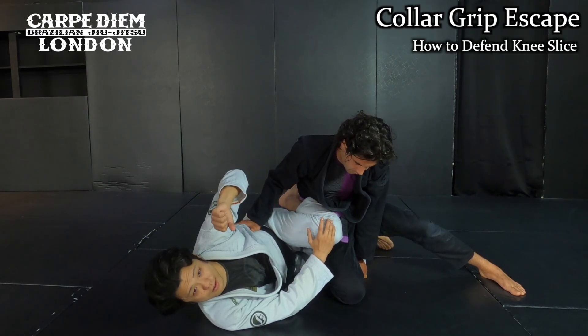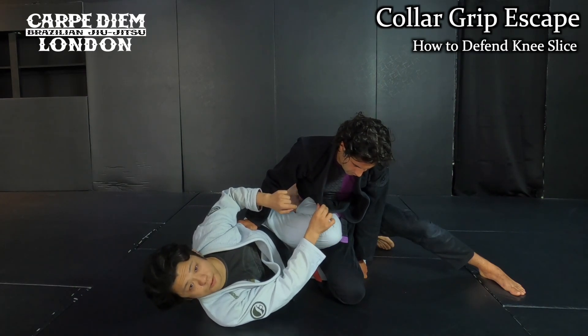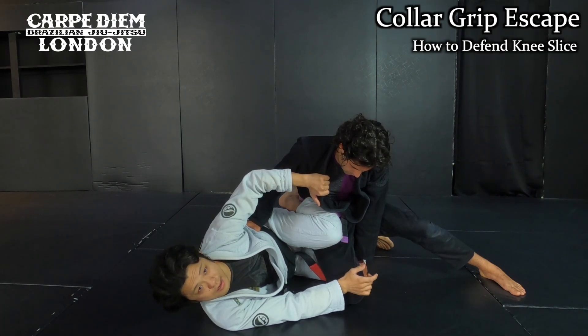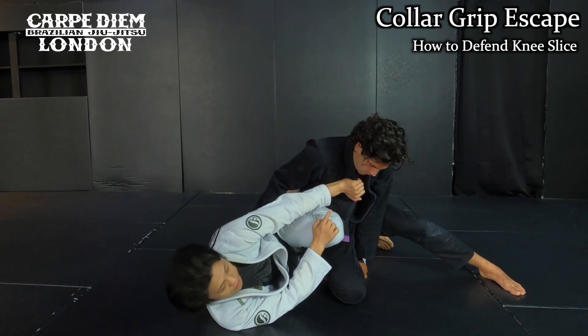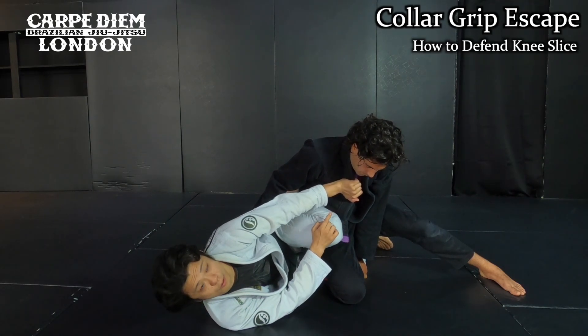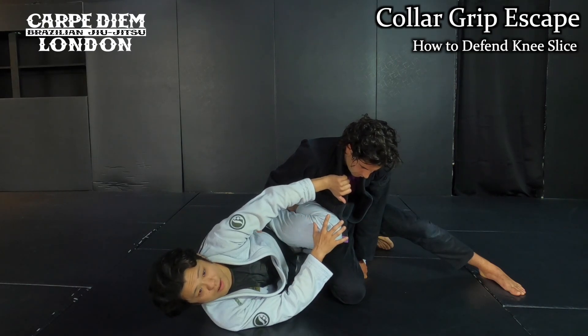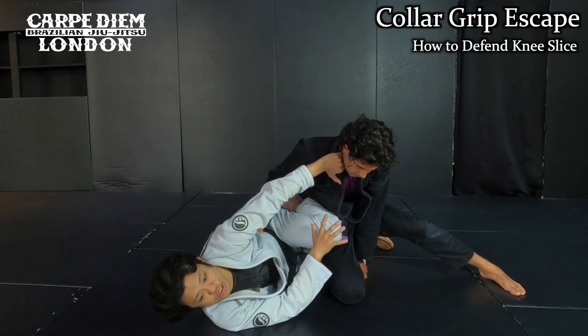My goal is not to use my left arm to push his leg — I want to use the lapel to push. So I grab the side of the lapel here. I want to use this part to push his neck — this is how I push him away. That's why I need to grab a little lower. If I grab higher than the collar level, I cannot use this collar properly — I have no leverage.